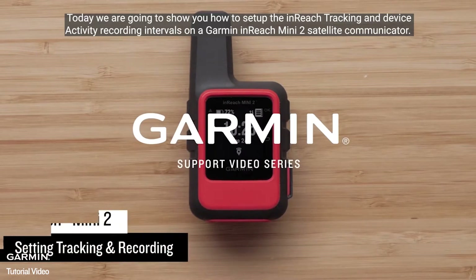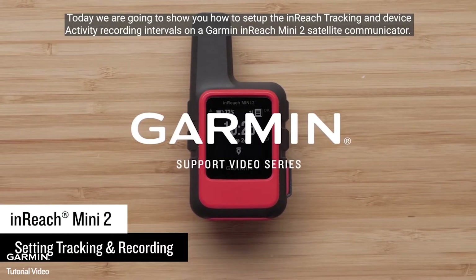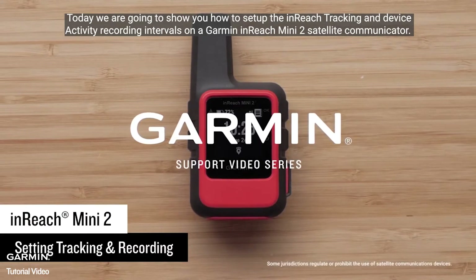Today we are going to show you how to set up the inReach tracking and device activity recording intervals on a Garmin inReach Mini 2 satellite communicator.